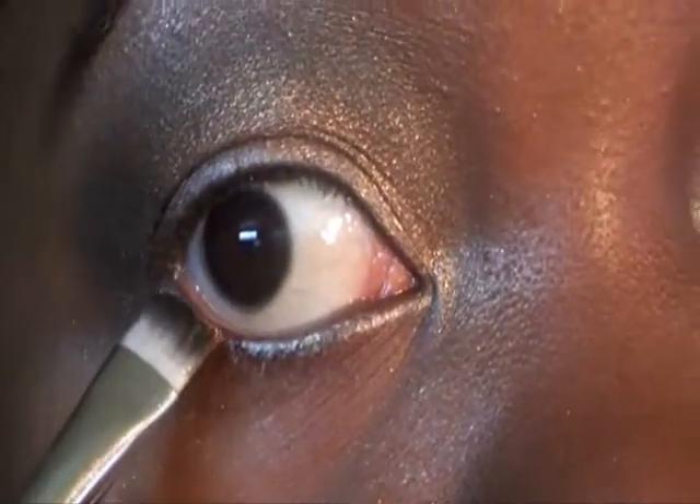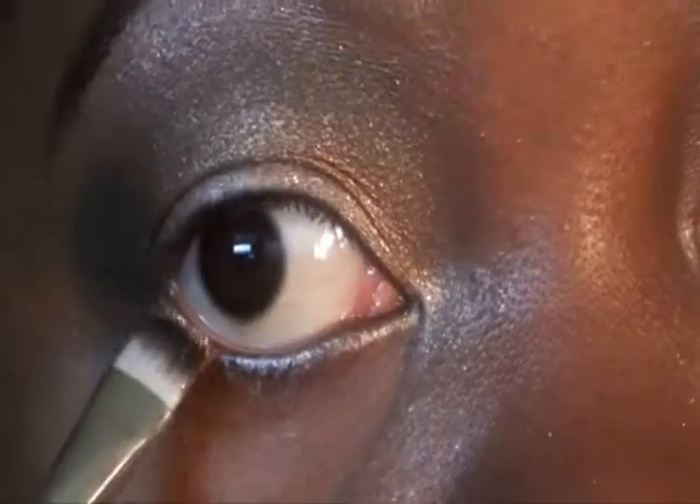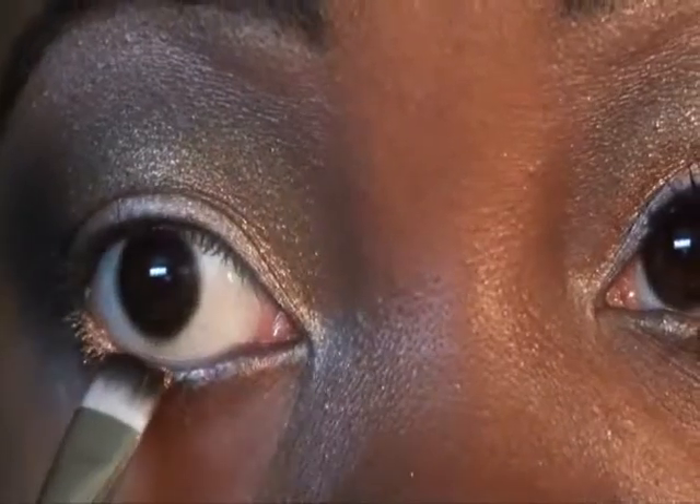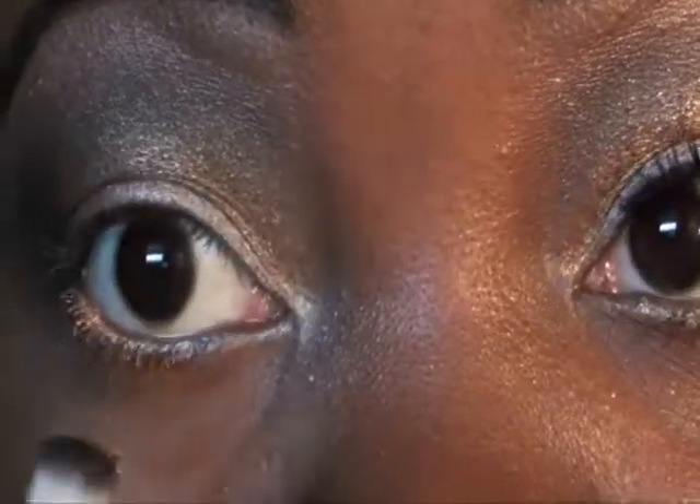Now I'm going to go back into my waterline with the CoverGirl Color Stay. We're applying that so that we can put some more Baked on. Pick up a little bit — try not to get it too much in my eye — and just press it in there. That's going to be some fallout and we're going to try our best to clean that up at the end.